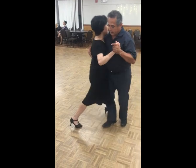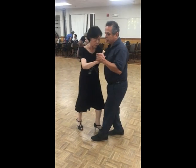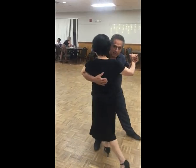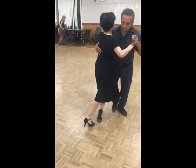And then I go rock step first, so I go rock step, and I give the leg swing, I pull my left, I swing, and then I go again.